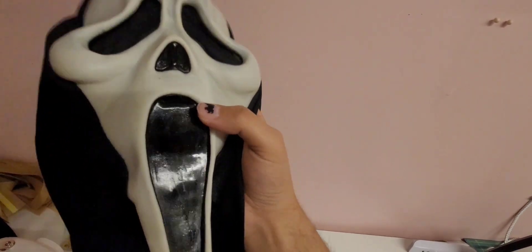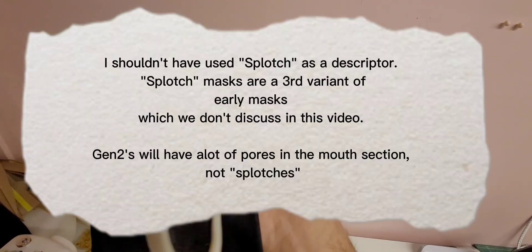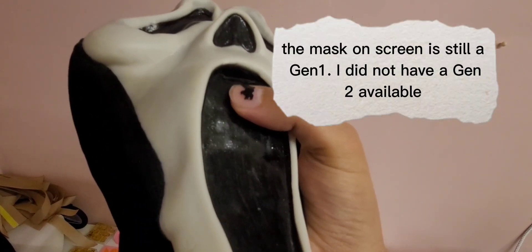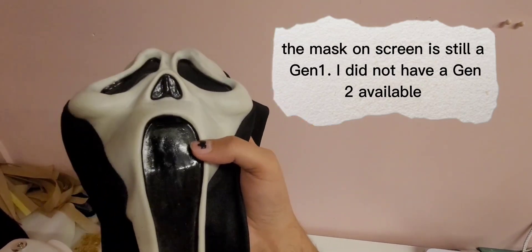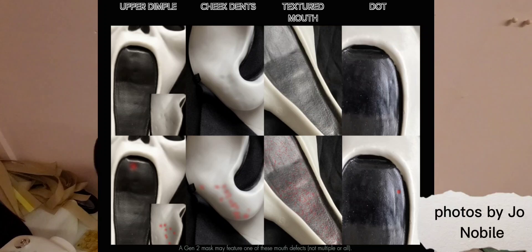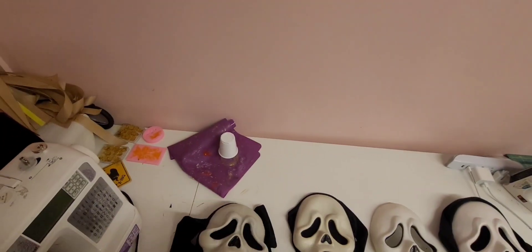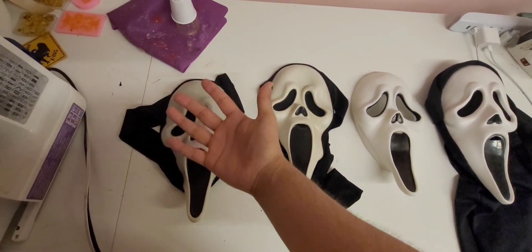Generation 1s and Generation 2s are very similar. However, Generation 2s are going to be a little bit more splotchy and have a more madder paint more often than not. Generation 2s will have a dimple up at the top sometimes, but there are other indicators you can look out for — I'll post an image of that here, so feel free to screenshot it. Gen 1s and Gen 2s will also always have the Fun World Div stamp on the bottom of their chin. Generation 1s were used in Scream 1, Generation 2s were used in Scream 2 — easy way to keep track.